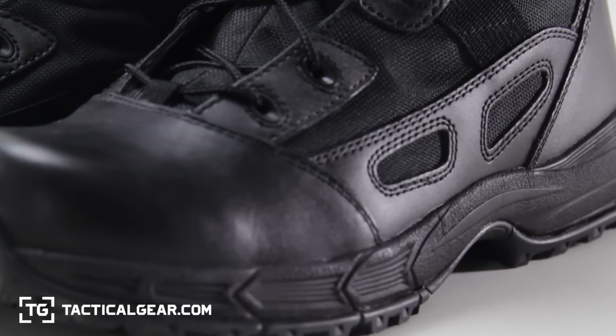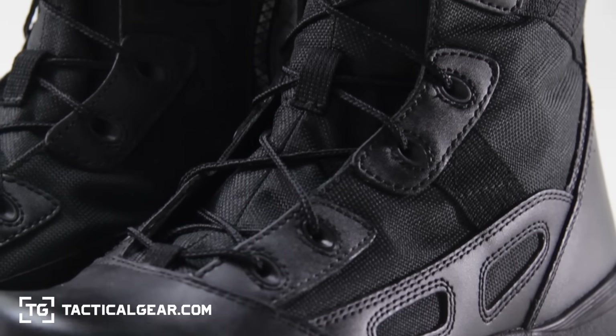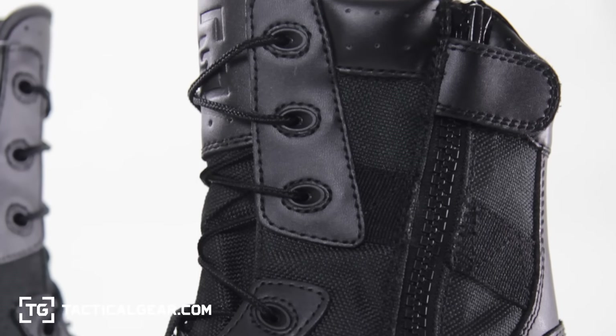The upper is made of ballistic nylon and a smooth, full-grain leather. Plus, it features a premium YKK zipper.